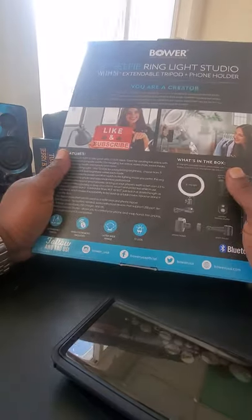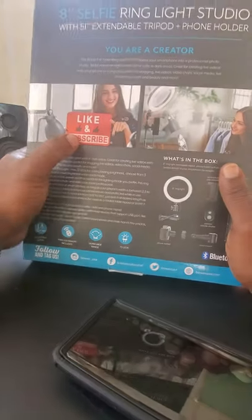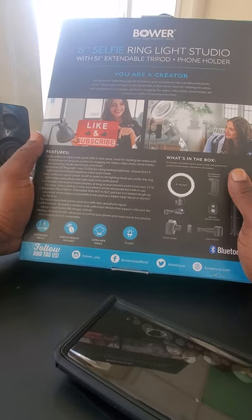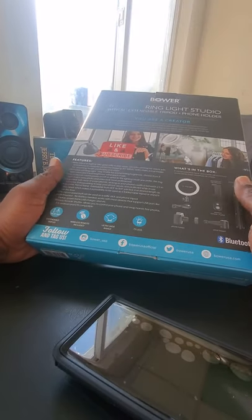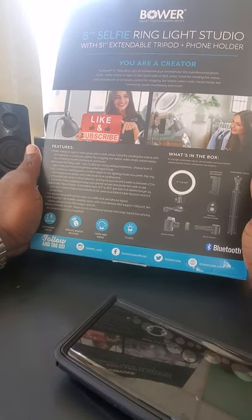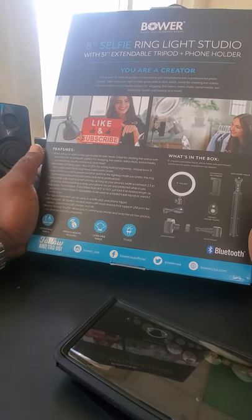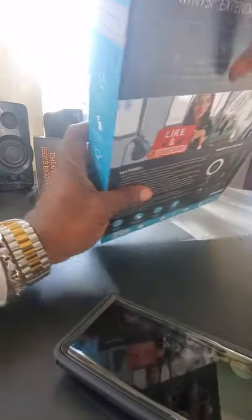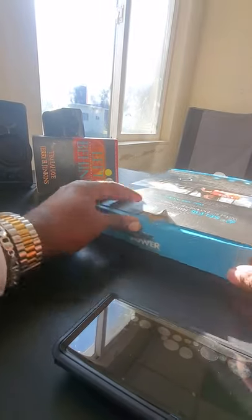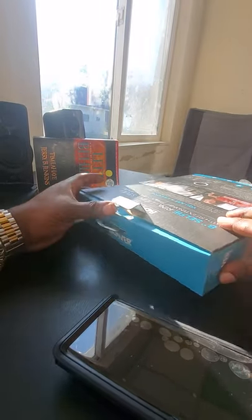Pretty nice, pretty durable box. Like, share, and subscribe — make sure you go to the page. This is for creators, vloggers, and daily podcasters. It's nice equipment to have for your studio. All right, without further ado, let's go into the box. We have a pop seal right here.